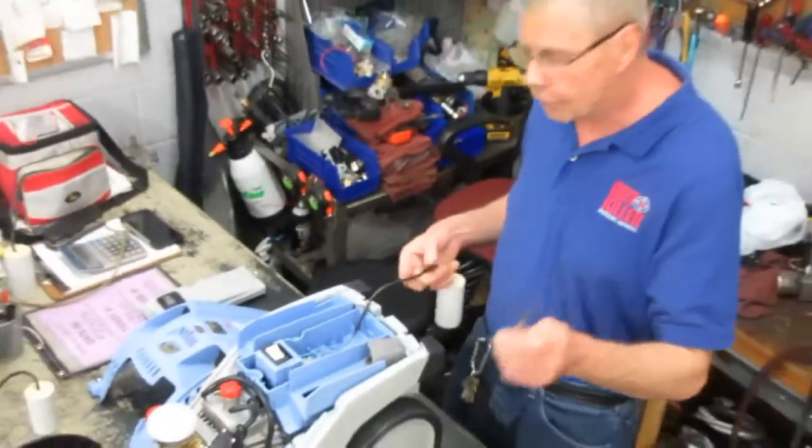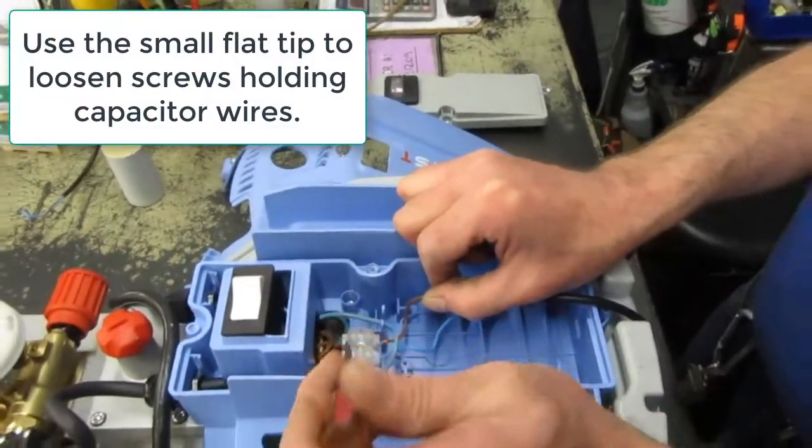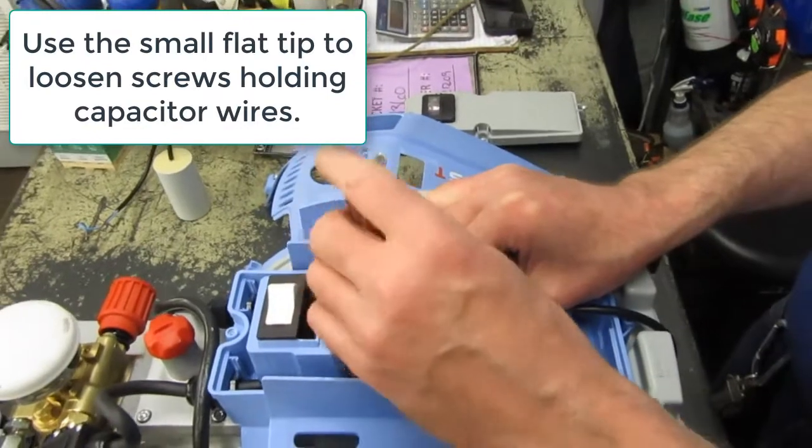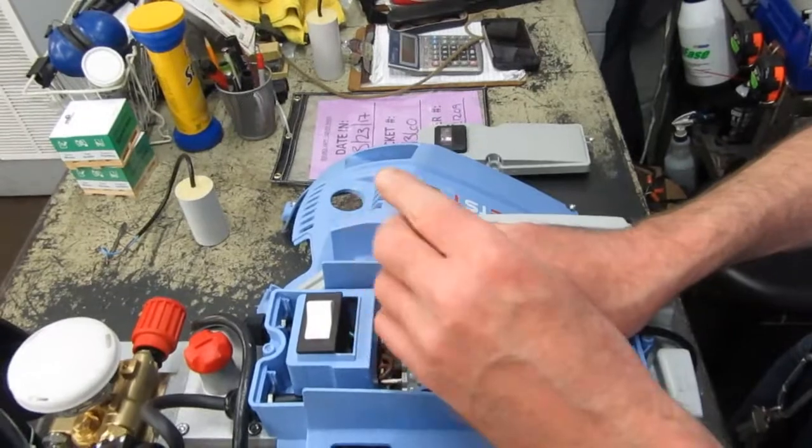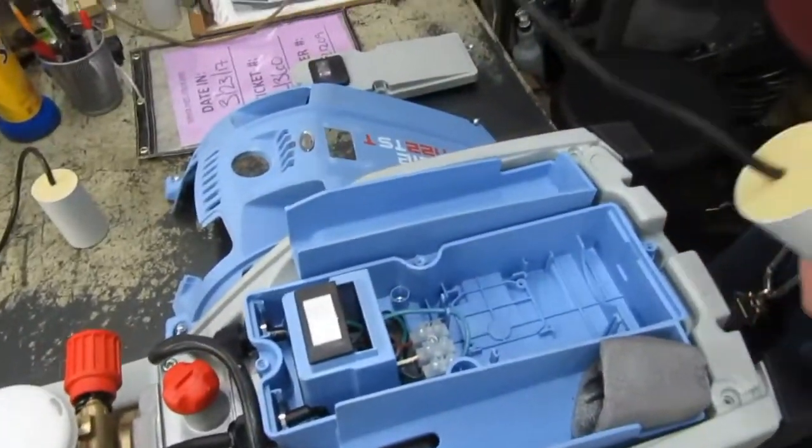Now I'm going to take the small flat-head screwdriver. There's a brown and blue wire. I already took out the brown wire, turning counterclockwise. I'm going to do the same with the blue, counterclockwise. The wires come out, it's removed.